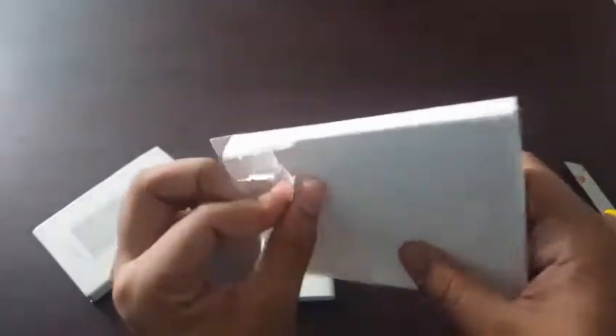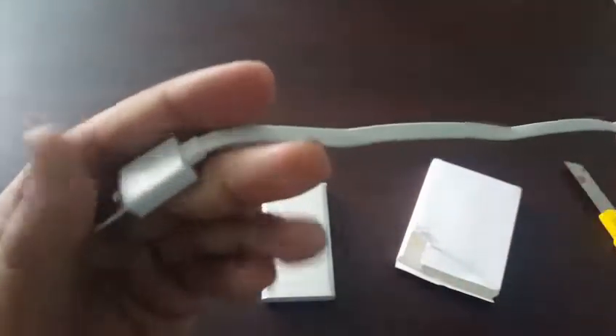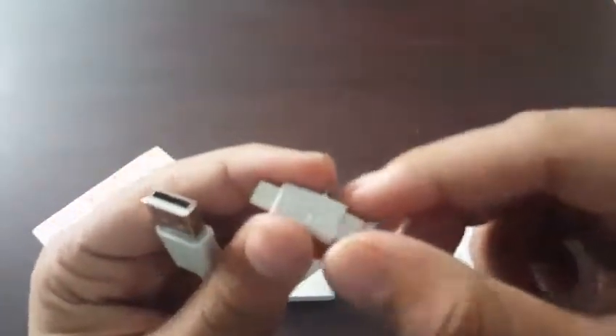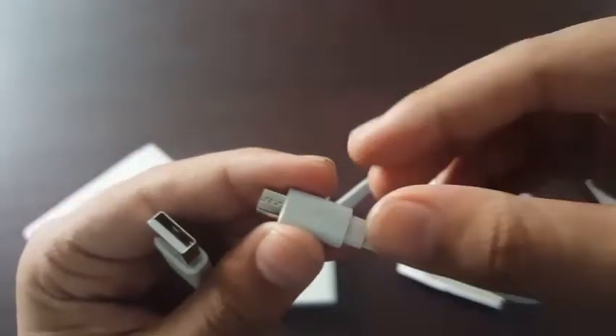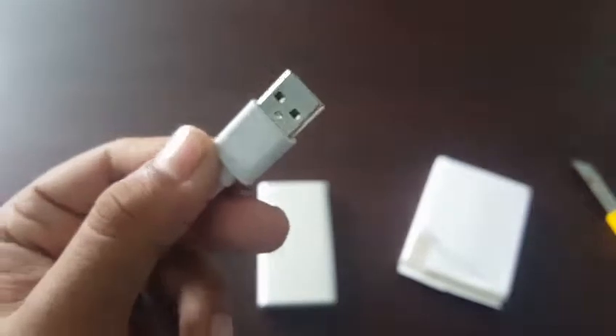So this is my unboxing and first impression, and there is also a cable. Here is the cable they have sent, and it is original — the cable is also original. Because there is no "mi" logo on the cable, which means it is not fake. The cable looks original and it is a flat cable as you can see.